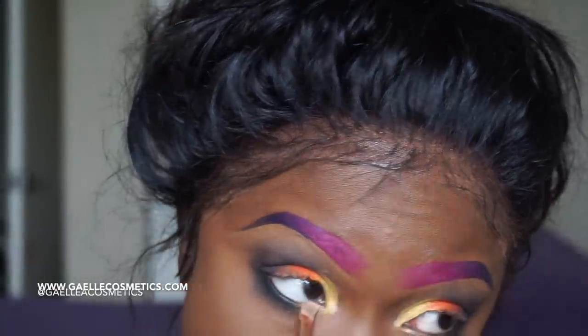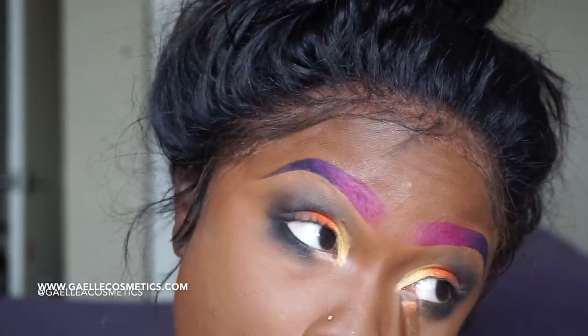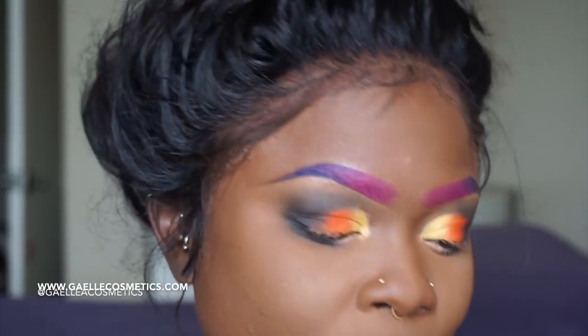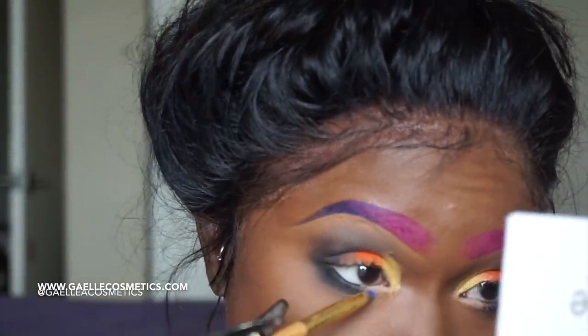I'm going to take the black and rub it right on my lash line as well as my waterline. This is the same LA Pro concealer in nude that I'm using — I'm putting that on my under-eye area. I've been calling it my 'happy area' for years — I still haven't learned the correct term.